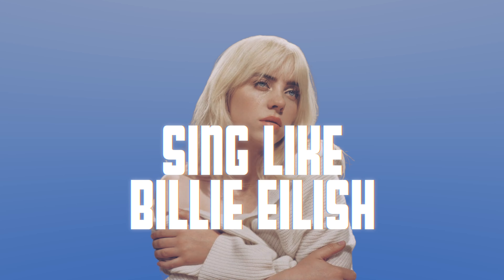Hey buddies, welcome back to the May Zane channel. I am Zane Rima, and today we're gonna sing like Billie Eilish. If you like it, please subscribe and give this a thumbs up — it helps this channel, it helps this video.